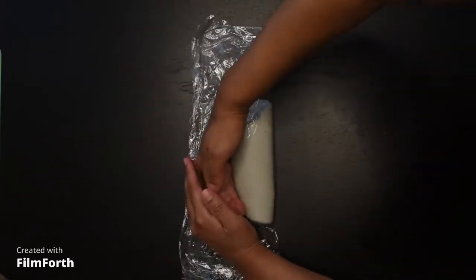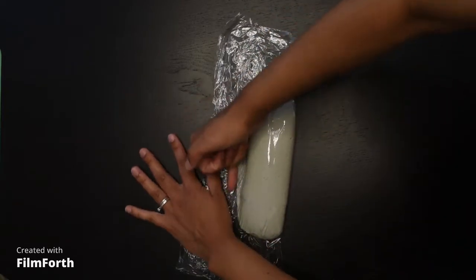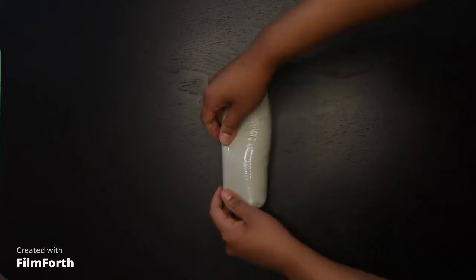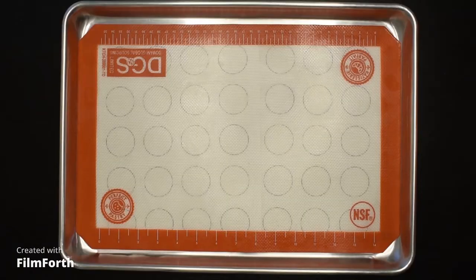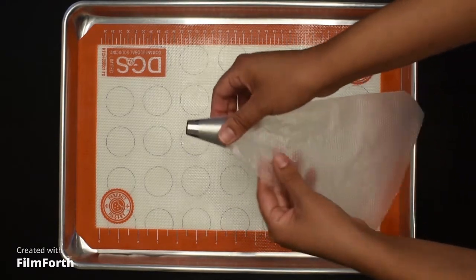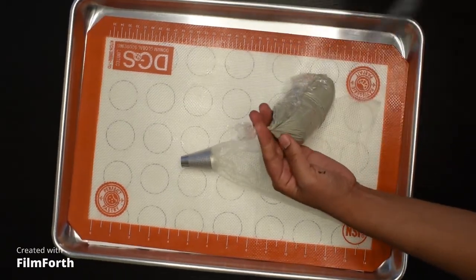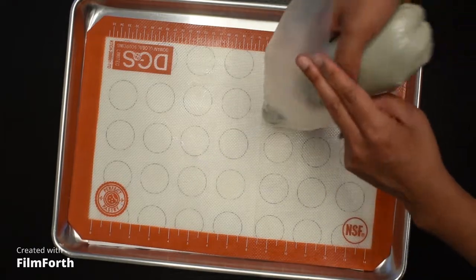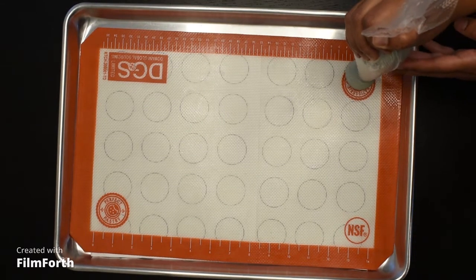Now close the plastic wrap like a little burrito, pushing it lengthwise to make sure everything is safe inside, which prevents it from drying out. Turn it around and you're good to go. Here we have a Wilton 1A piping tip inside a piping bag. We take one of our macaron burritos, cut one end, and place it inside. Make sure to pipe at a 90-degree angle, and we can start piping.